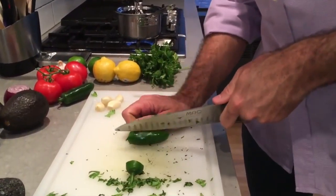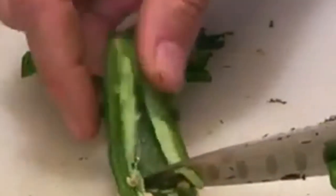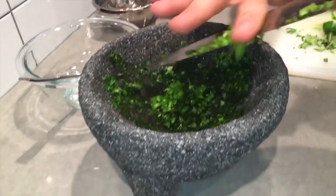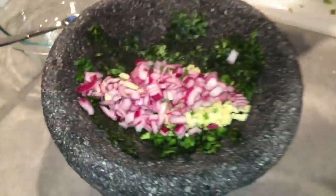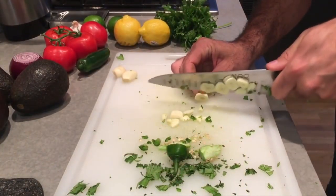Next is our jalapeño. Right in here is where all the danger lies. You might rub your eye, or touch your lips with a finger that's had jalapeño on it, and realize very quickly how spicy a jalapeño can be. I'm gonna add some good flavor — and then I take the rest of my ingredients, up until the tomato, and add it all into the mortar and pestle.